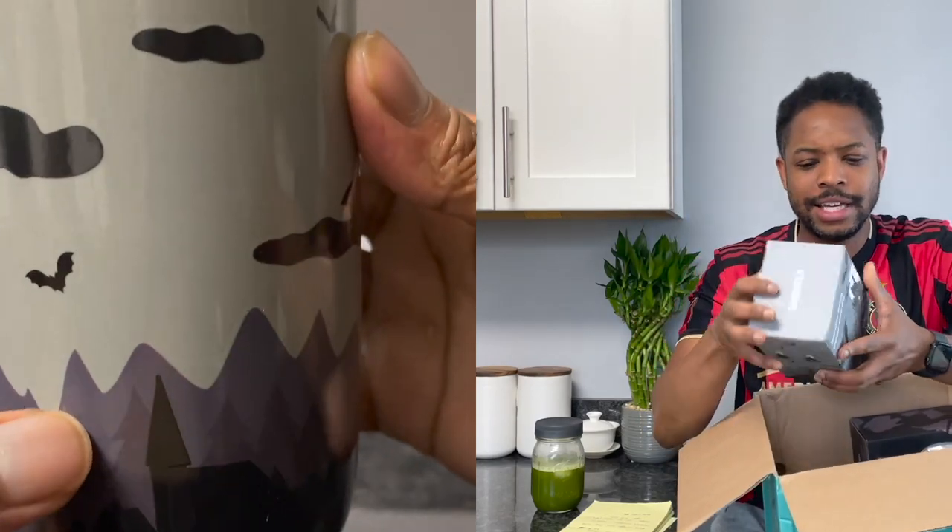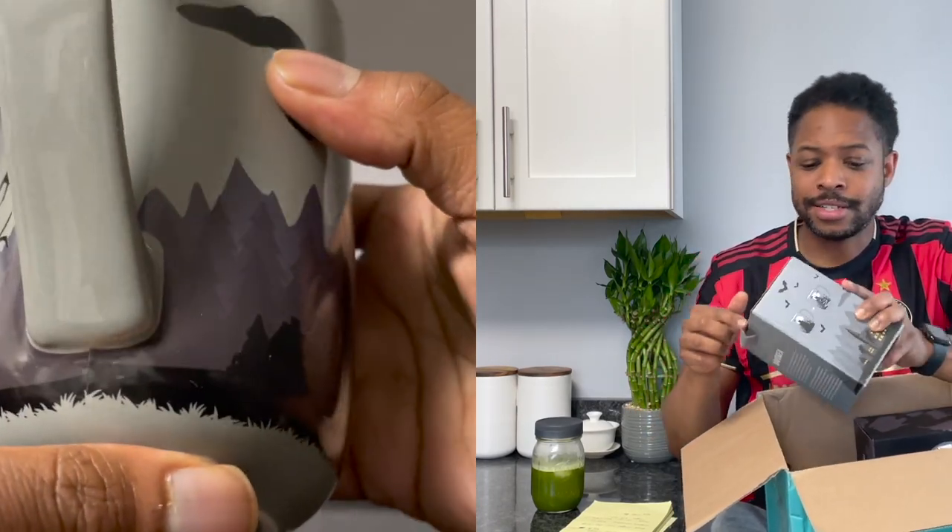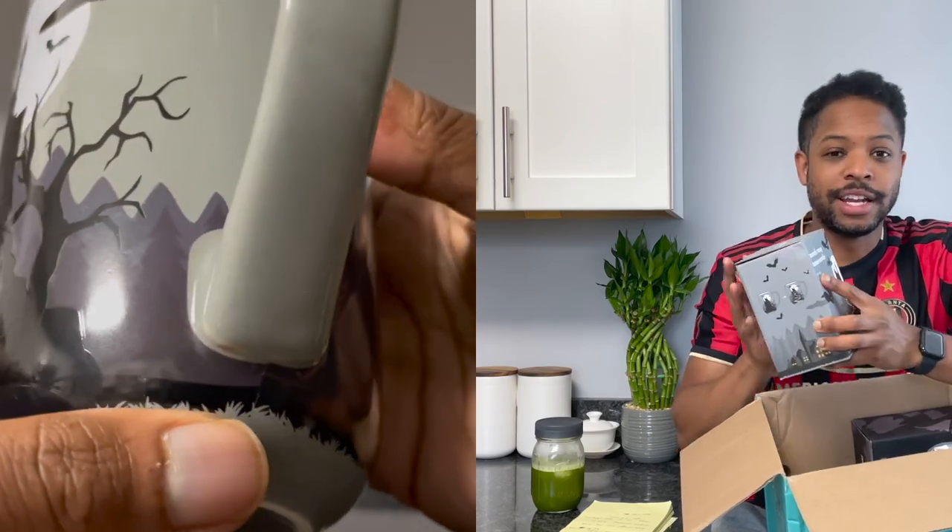Regular price I believe is $19. So yeah, I got another mug - should have gotten two of these, honestly. Like, now I'm thinking about it, just even looking at this box. Let's get it out.